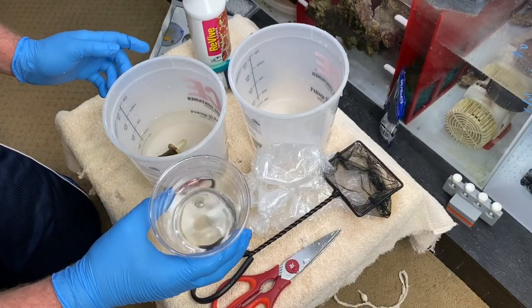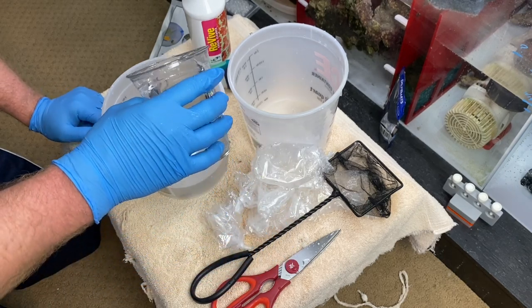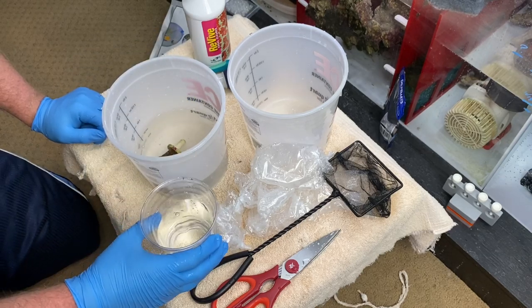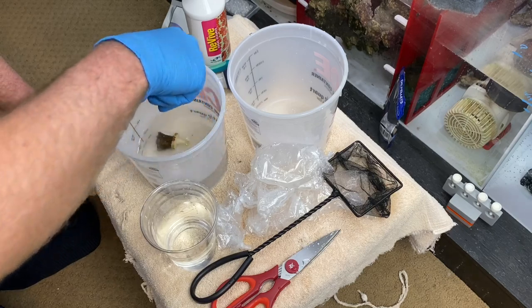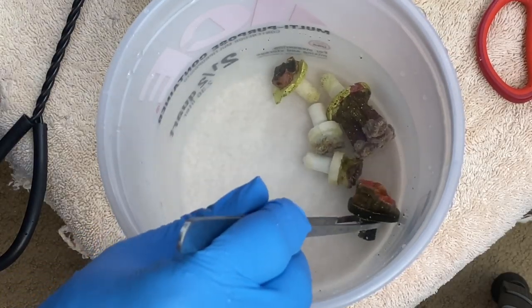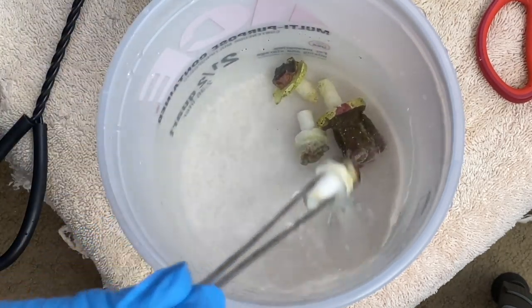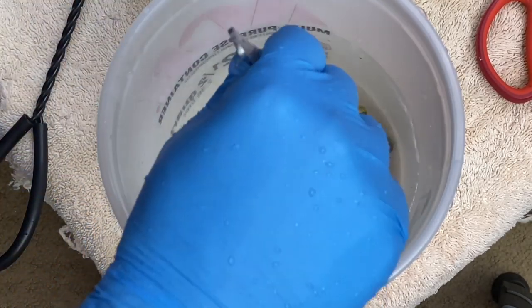So the next step to help these guys acclimate — we got some of the tank water from the coral tank and we're just going to add a little bit of this water at a time every couple of minutes or so. That's what I'm going to do, just to help the parameters all match up.